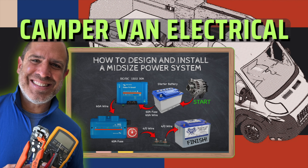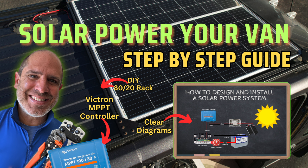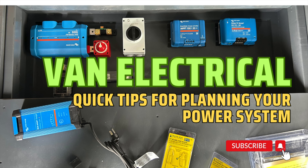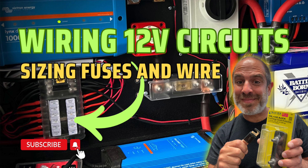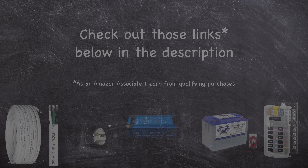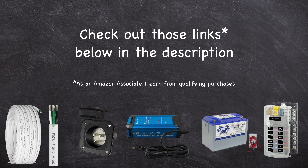If you'd like additional information on van electrical systems, check out my camper van electrical overview video, or for more detailed tutorials check out my videos on installing solar power, DC-to-DC chargers, quick electrical tips, and a complete guide to DC circuit wiring. If you'd like to know how much my electrical system cost or any other budget-related items, check out my video on how much our 2023 Ram ProMaster cost to build. Also check out the links in the description below for more information on any of the items mentioned in this video.